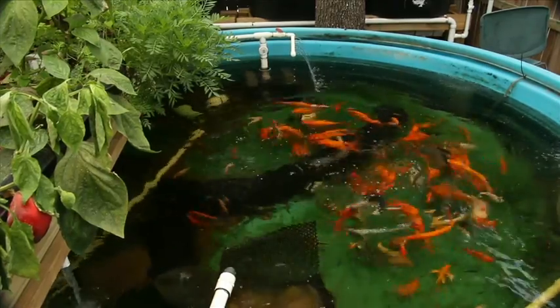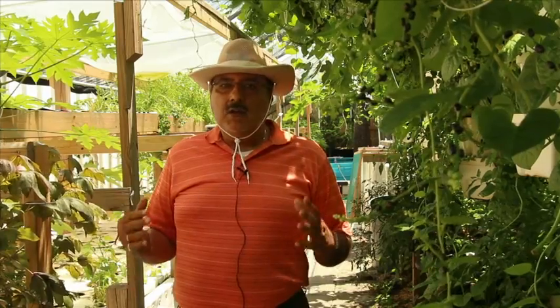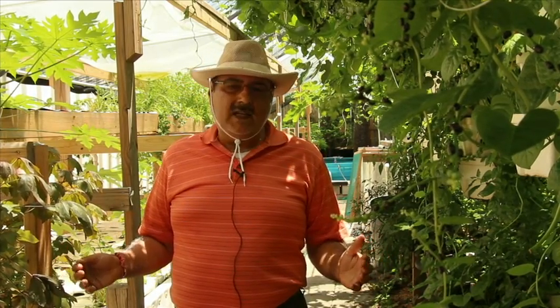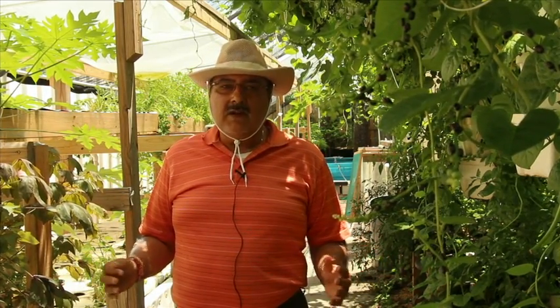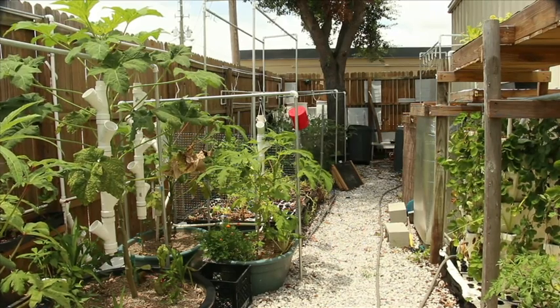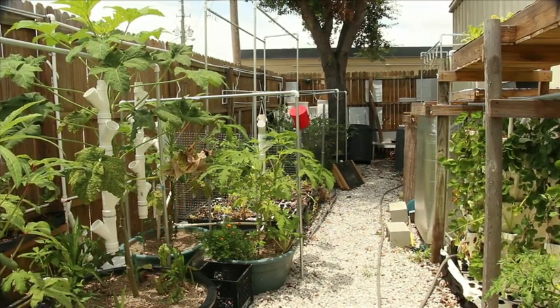You're going to see numerous fish. You're going to see tilapia, bluegill, catfish, as well as goldfish. We're going to show you so many different methods of growing in aquaponics and aquaponics systems. You're going to have the complete gambit, right from the microsystem all the way up to urban systems that you can use for your own self.